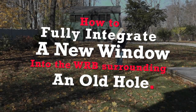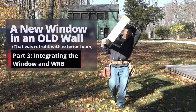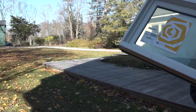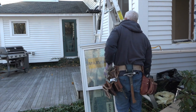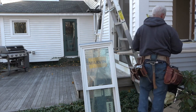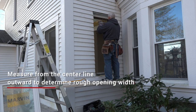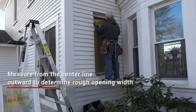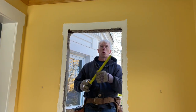That begins with carrying the window from the barn to the house. David is installing this window alone, and most window installation videos show two people doing it. To make sure the window is centered in the opening without being inside to check, he makes a center mark on the outside of the window and another one on the opening, then marks the width of the rough opening.